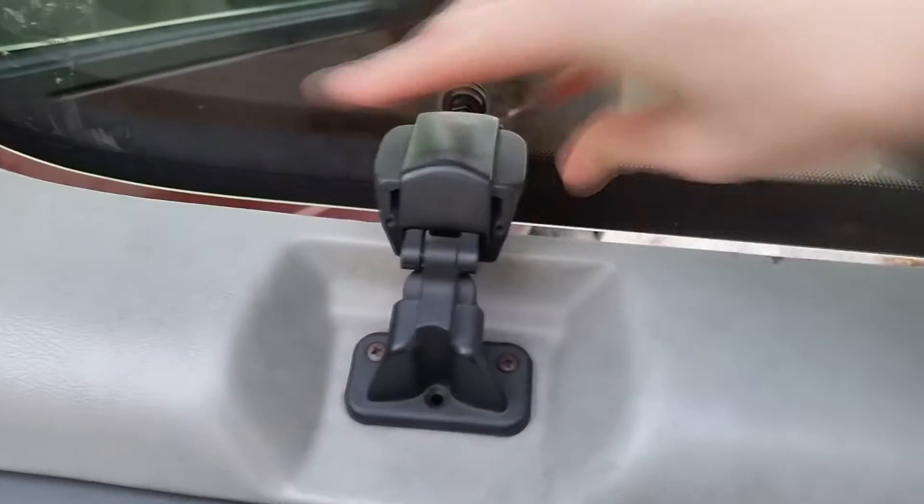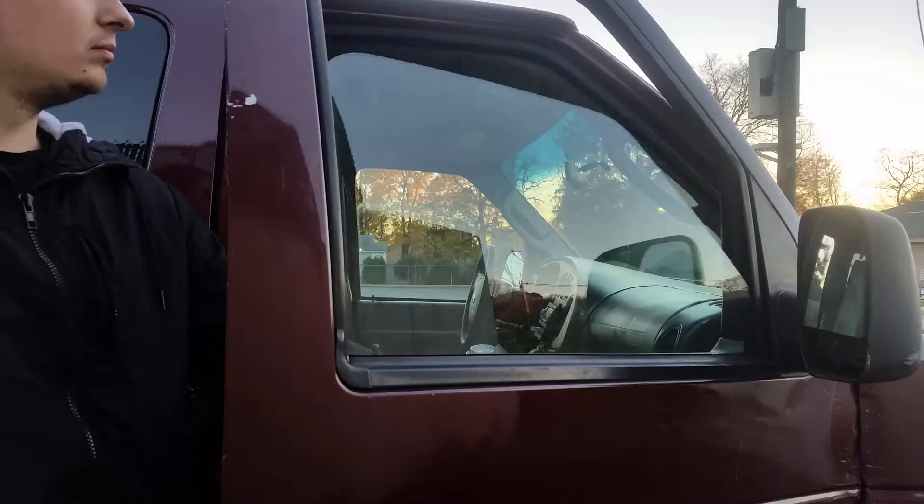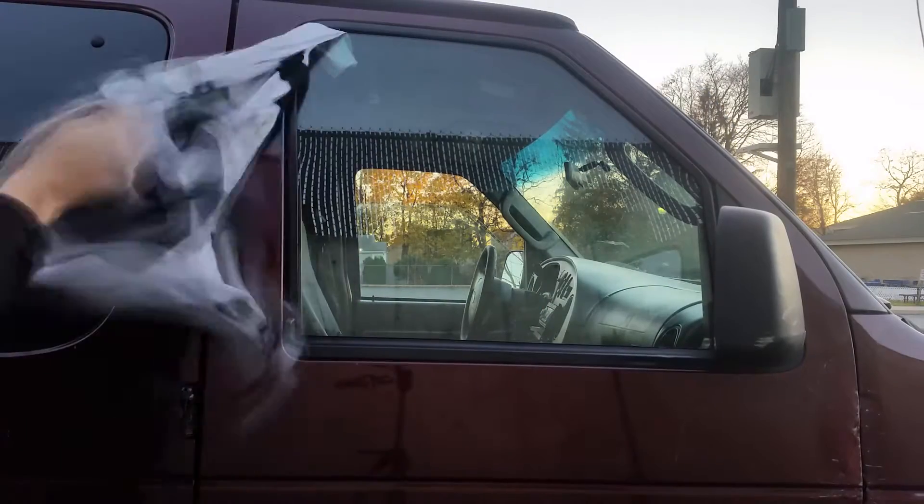Here's the next part: go to your van. A lot of people have the Ford E350 or E150. Go to the window, pop it up, stick your shirt in just a touch, pop it back down — boom, you got it. You can also do it on these windows, just open it electronically and close it. Now you're heading towards a venue or your next location — just let it dry.